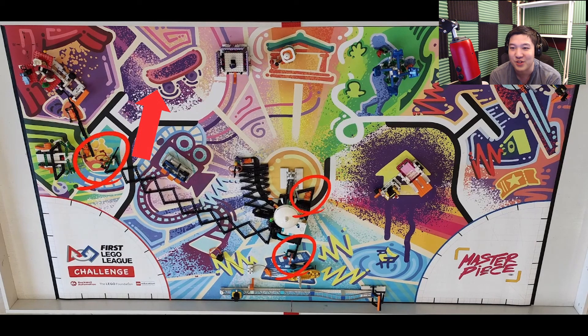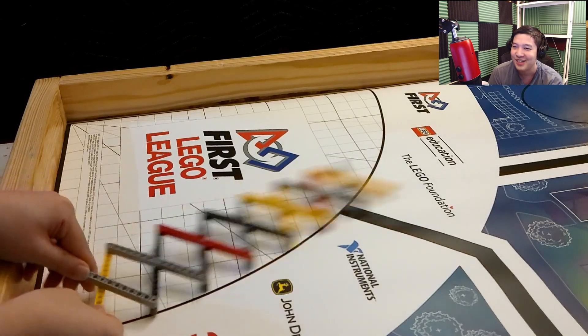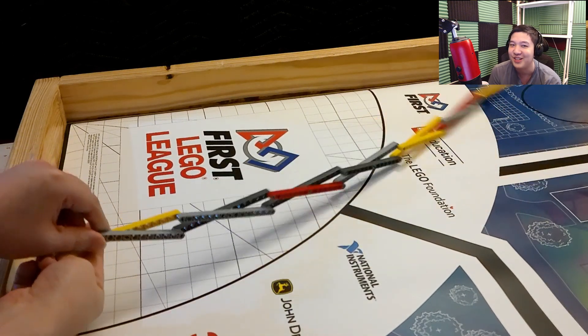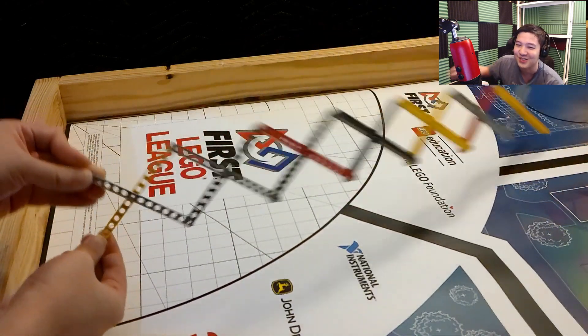Scissor jacks — I've used them a little bit — are really annoying to use. They are complicated and they flex a lot, but I'm sure what this person is doing will actually work. This is a pretty crazy solution, but I have no doubt that it is a legitimate way to do this.